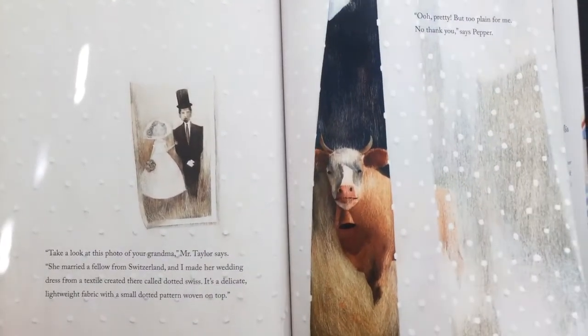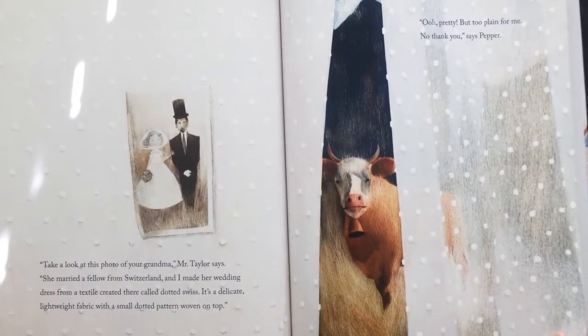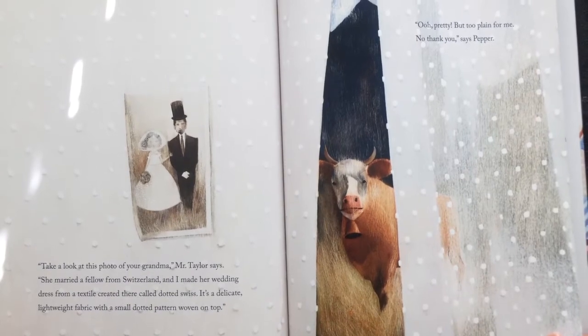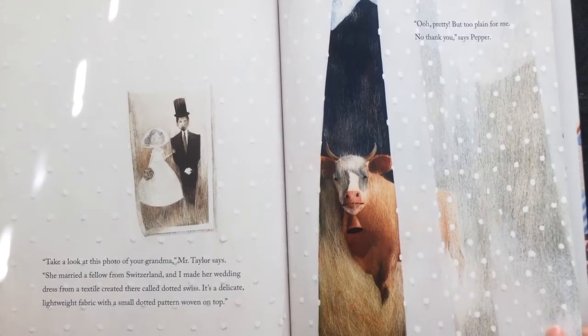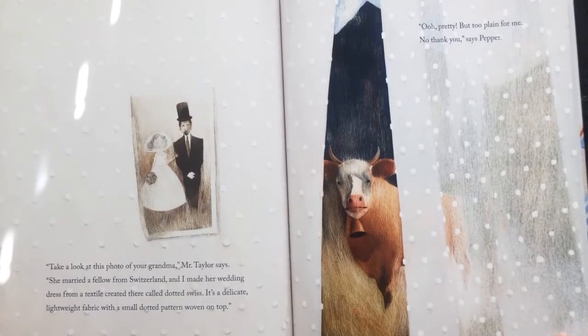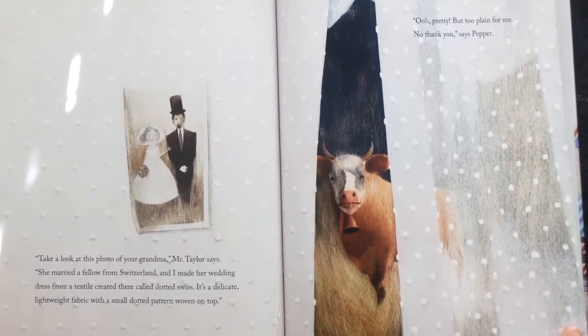"Take a look at this photo of your grandma," Mr. Taylor says. "She married a fellow from Switzerland, and I made her wedding dress from a textile created there called Dotted Swiss. It's a delicate, lightweight fabric with a small dotted pattern woven on top." "Ooh, pretty, but too plain for me. No thank you," says Pepper.